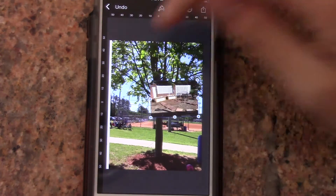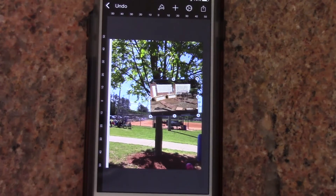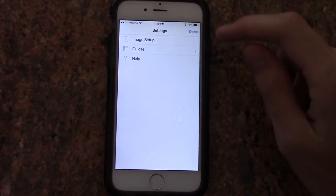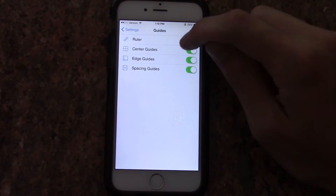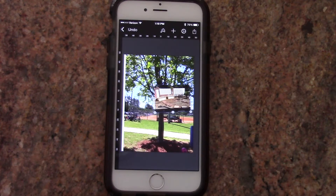One other thing I might suggest: if you want a ruler along the edge, that is actually one of the settings available. You click that little wheel, then click guides, and the ruler is right there in case you want it. This is meant to be a graphic design app, which is why you have that ruler option.